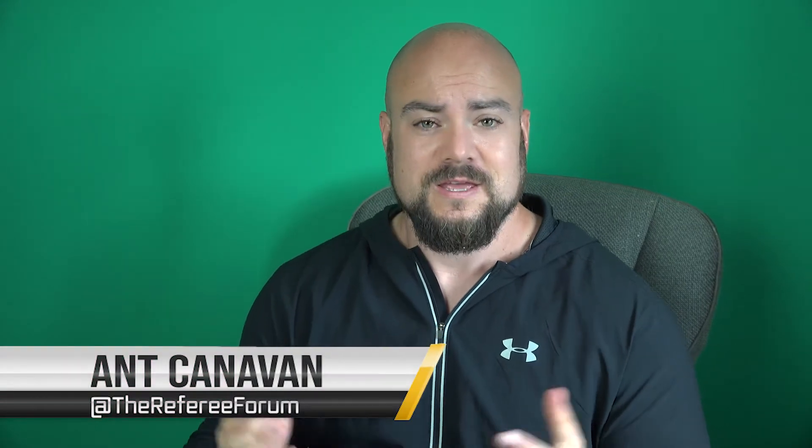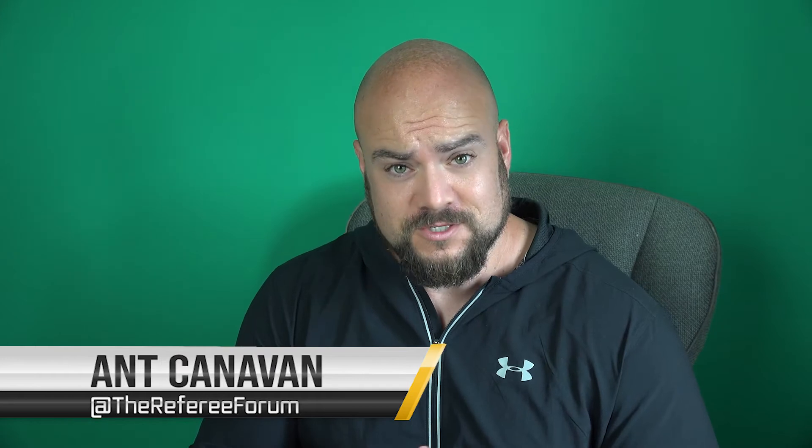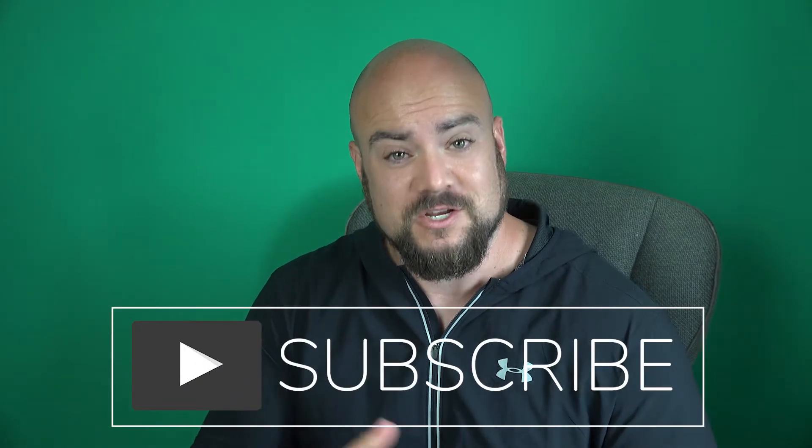Hey everyone, this is Ant from the Referee Forum. This is a video which I'm sure you will like. The debate on what referees should use in terms of what's best for match administration has been rattling on for ages. You've got the notebook, you've got apps that you can use on smartwatches, and you've also got write-on cards.